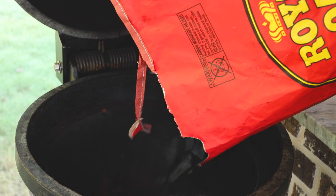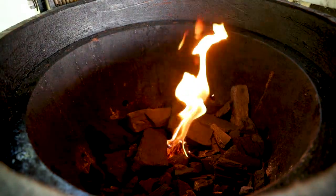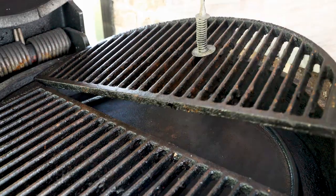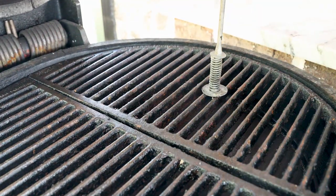The first thing we want to do is get our Golden's cast iron grill fired up with a place setter in it, running about 300 degrees with some Royal Oak charcoal. I'm going to get that lit up and then start prepping my meat.